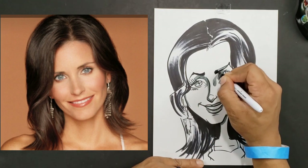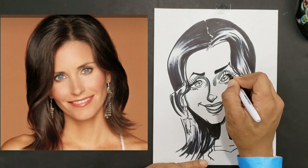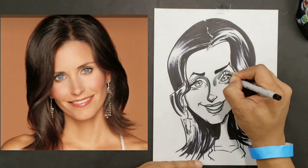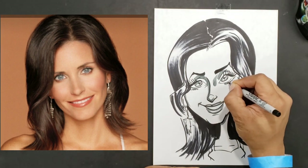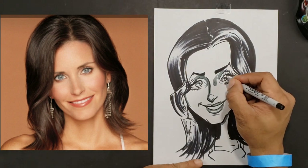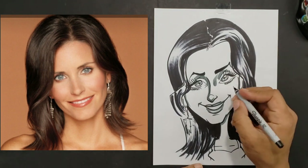We'll do the same thing over here and I'm just going to tighten up my eyelashes. I want to add a little bit more light in there, so for this I'm going to use a thinner marker — I don't want it to be overpowering. The darker someone's eyes are, the less light goes in the eye. Each little bubble you put in there allows more light into the eye.